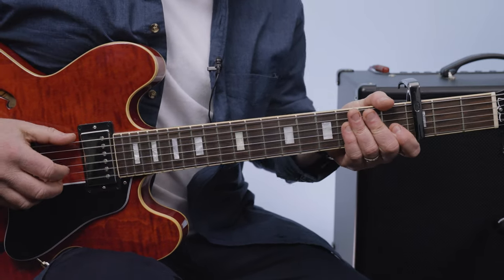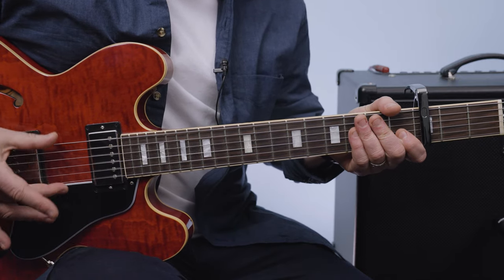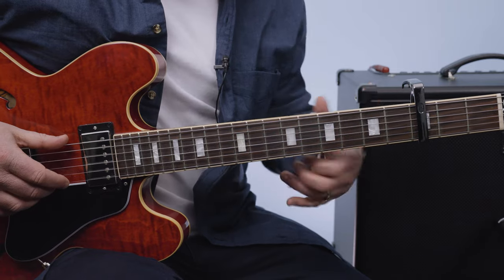But we got to add something to it. Each time I pluck that note, I'm going to use my middle finger for the B and high E string there. But each time, I'm going to play three frets up from the capo.